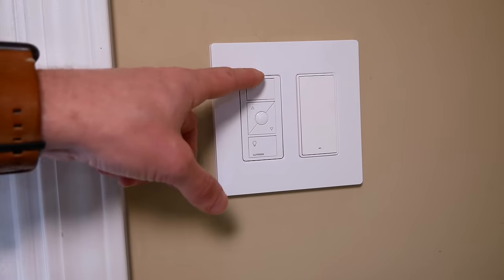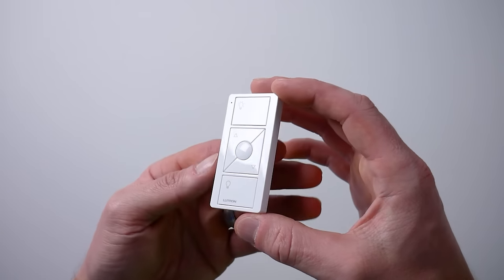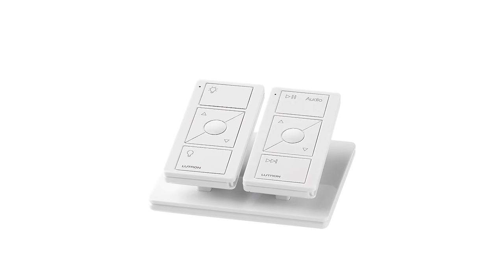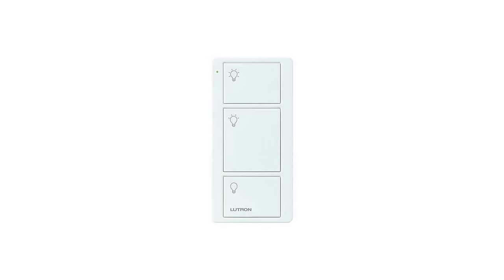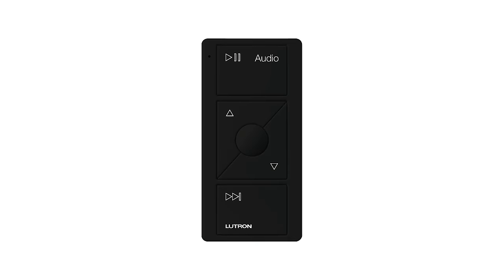If you, like me, use Lutron Caseta smart switches, chances are you may have some of these little Pico remotes throughout your house. These are small battery-powered remotes that can fit into a standard Decora style switch plate. You can mount them directly to a surface or on one of the little pedestal mounts that they sell. Most of them cost around $20. They sell a few variations, including the two-button version, a three-button version, and the common five-button version, coming in various colors with a few different options for icons.